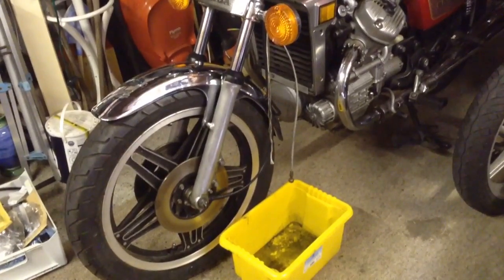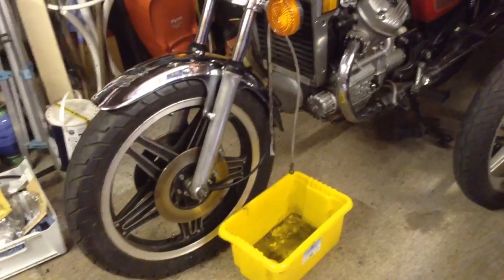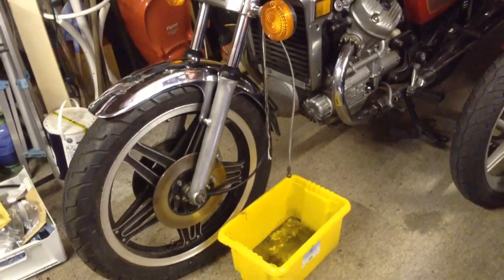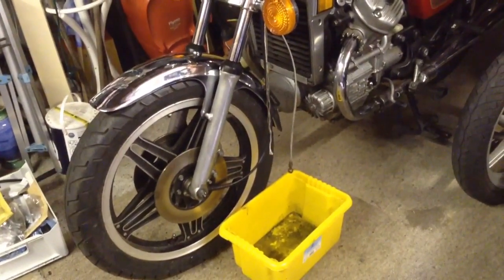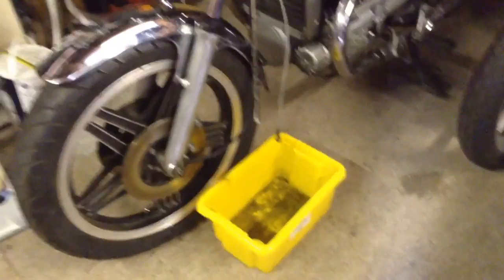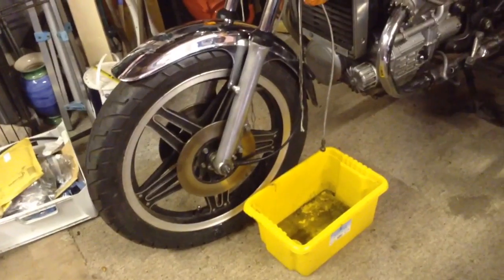I took the pads out to give it room to move. Then to get the hose off of the caliper, you just bolt it back onto the bracket on the disc so you've got some leverage, and then you just loosen all the nuts and bolts up, and then you just take it all apart, take it all off.